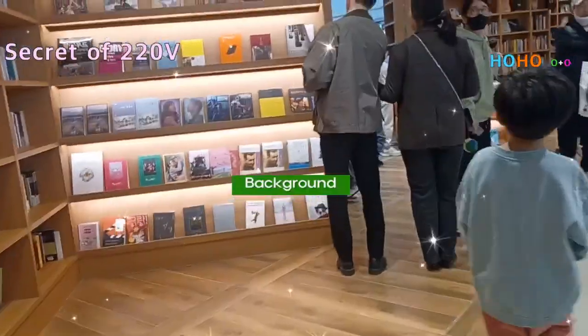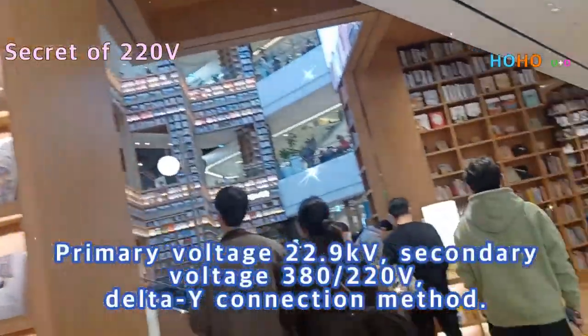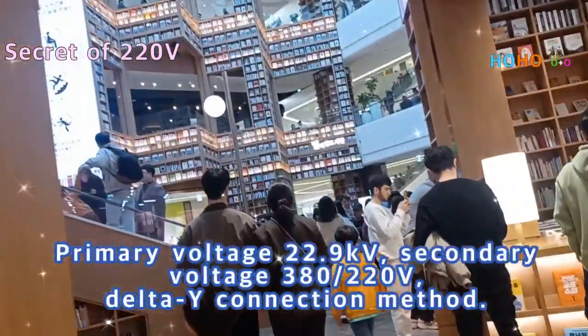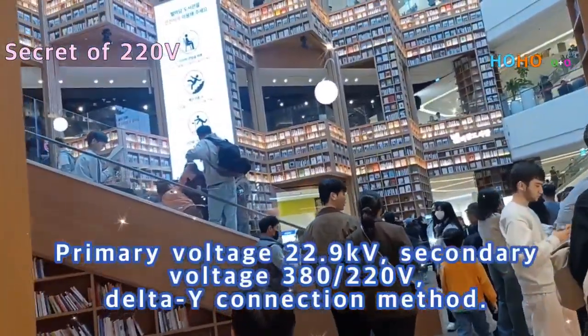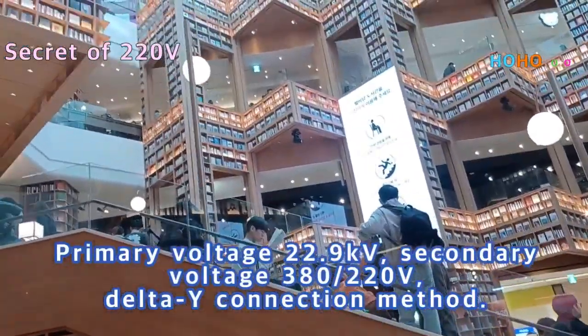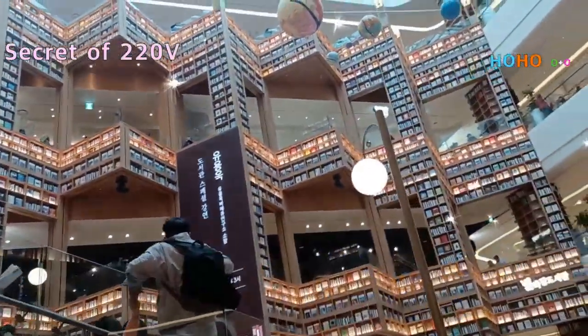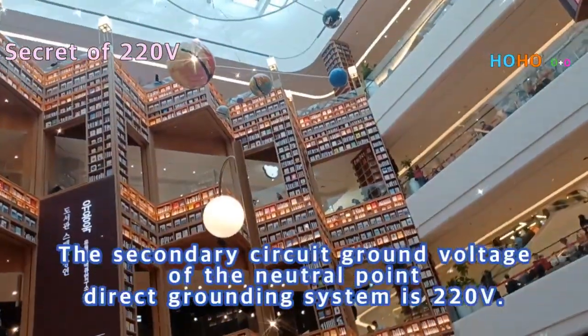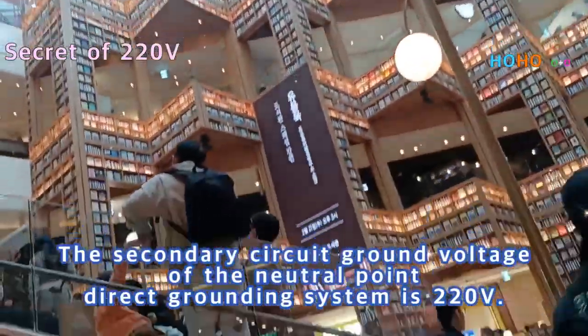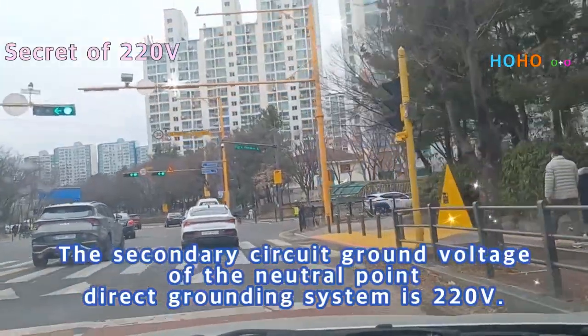Background: Primary voltage is 22.9 kilovolts, secondary voltage is 380/220 volts, using a delta-Y connection method. The secondary circuit uses a neutral point direct grounding system, giving a ground voltage of 220 volts.